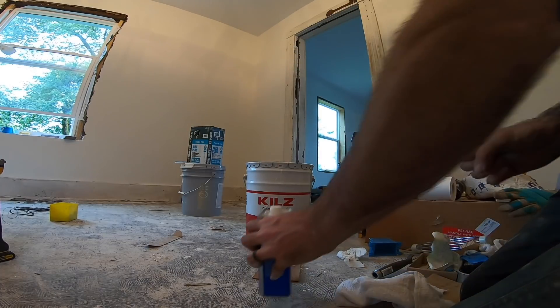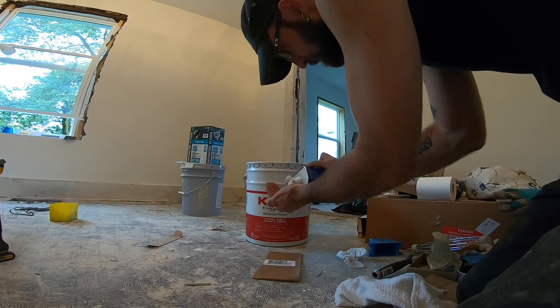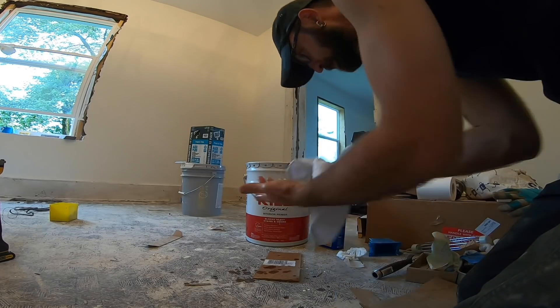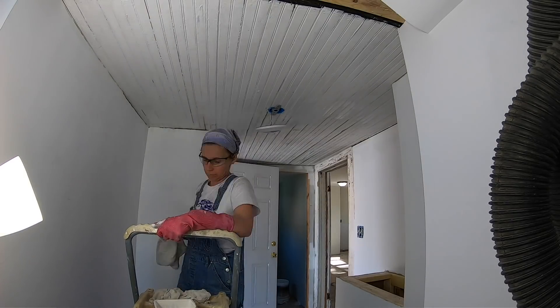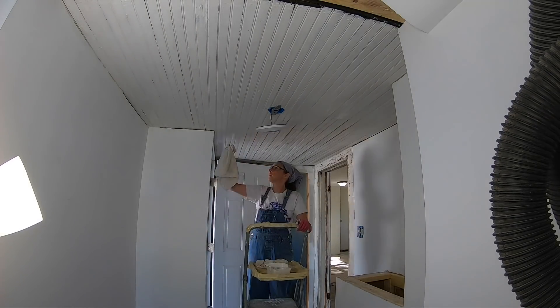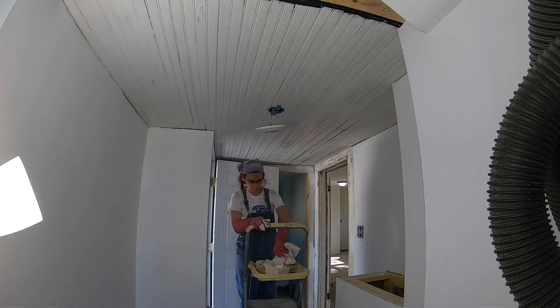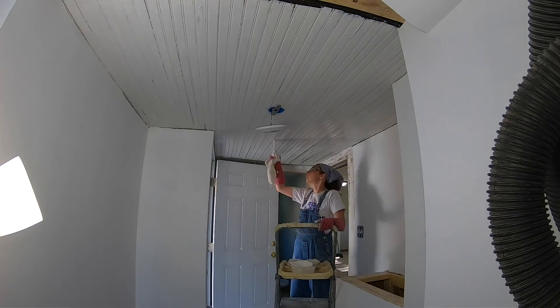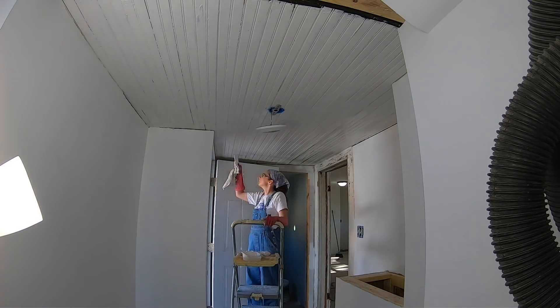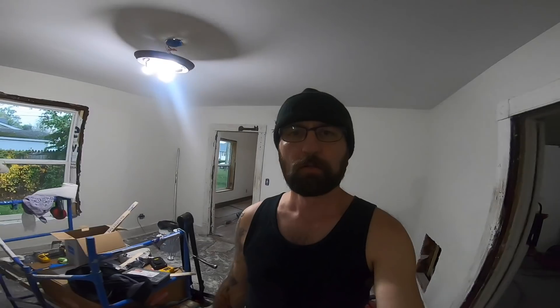There you go — voila, nobody will know. I'm done sanding the tongue-and-groove from the original porch. We did test it for lead paint and it doesn't have any. We are putting oil-based primer on it that can be topped with a latex paint. What this will do is make sure that any nastiness from the original wood will not come through.